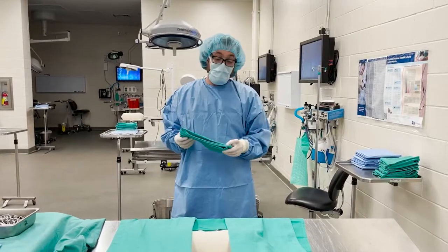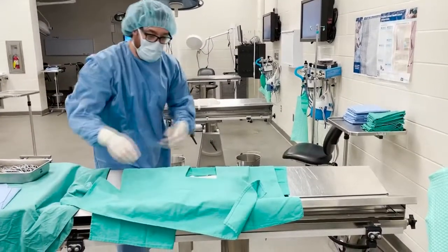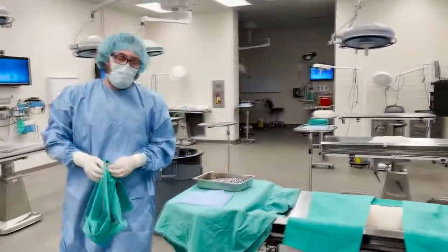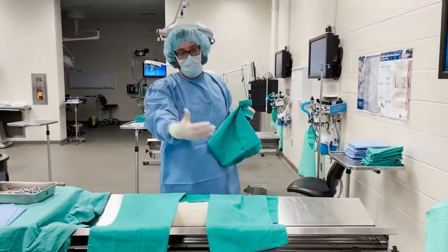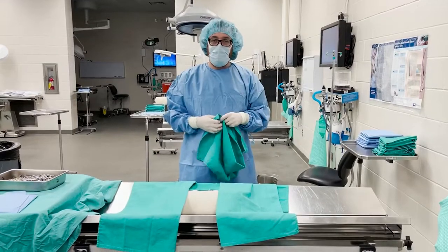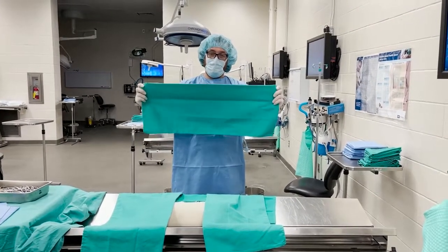For the next side it's trickier. Some surgeons are good at just reaching and placing it — very ergonomic. Others will walk around and place it there normally, but that's not ideal because you're at greater risk of contaminating your assistant or anesthesia person. We'll show you how to do it from one side, reaching across the table, which is a little bit safer. Instead of having your fold facing away from you, you want to face it towards yourself.